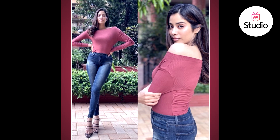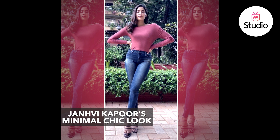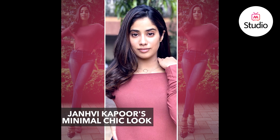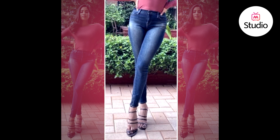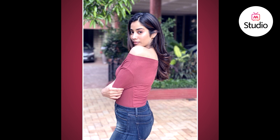So recently Jaan B Kapoor was seen in a really casual and chic look. She was wearing a pair of skinny blue jeans that she styled with a rib knit, almost rust color off-the-shoulder full-sleeve top. She wore a really dainty necklace to complete the look, along with a pair of heels to give it a little height and make it look more polished. She wore her hair simple, loose, and voluminous with a really fresh, dewy face of makeup.